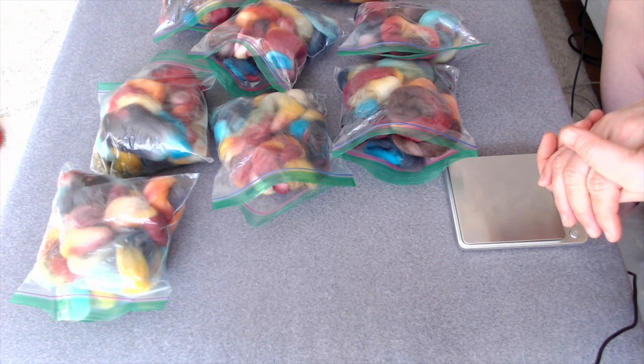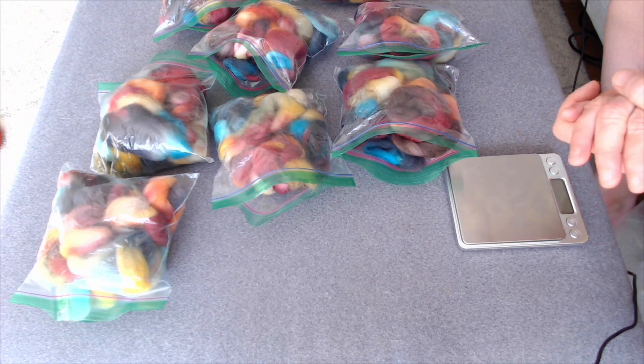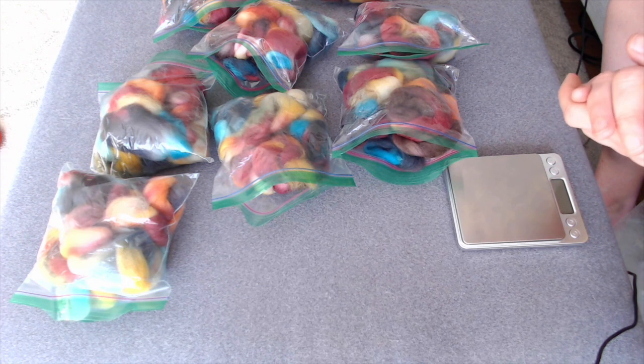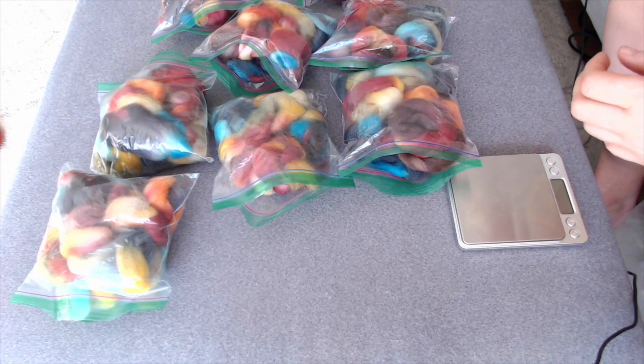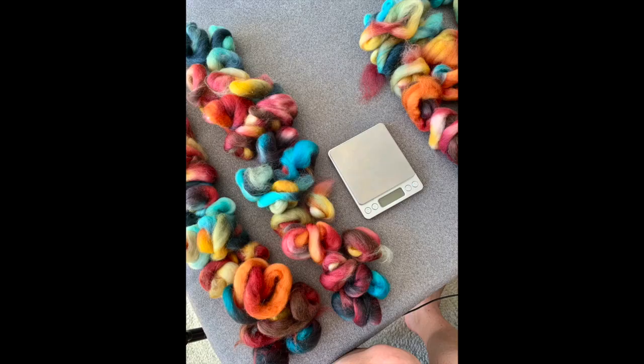I hope this works and I hope I love it — I think I will. I really liked the way the gradients laid out, which I'll have put a picture in ahead of this because I didn't record that part.